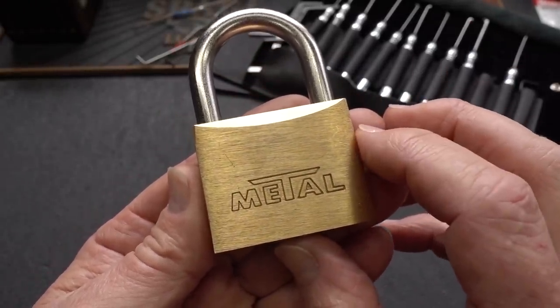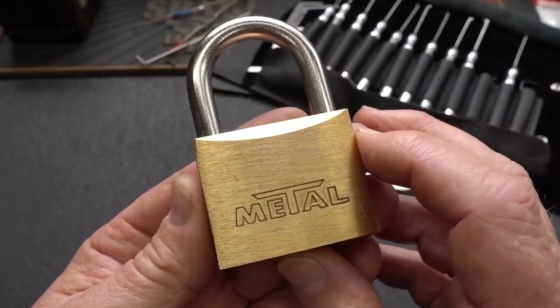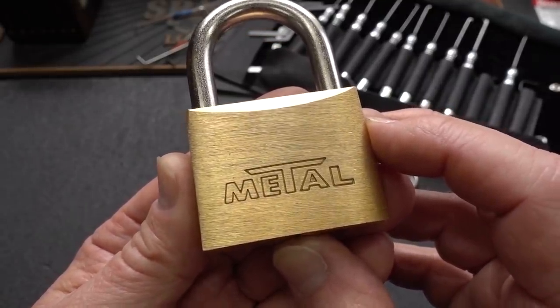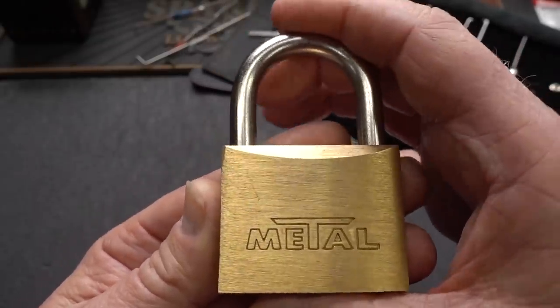The shipping on these is a killer though. $15 to ship a $12 lock — this guy lives right outside of Sofia. So almost $30 invested, but it was worth it.